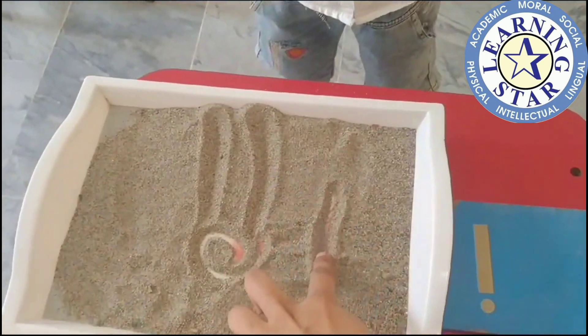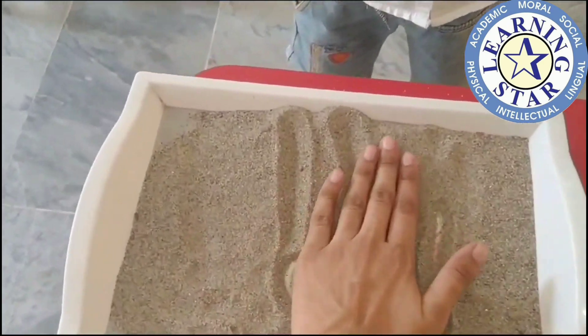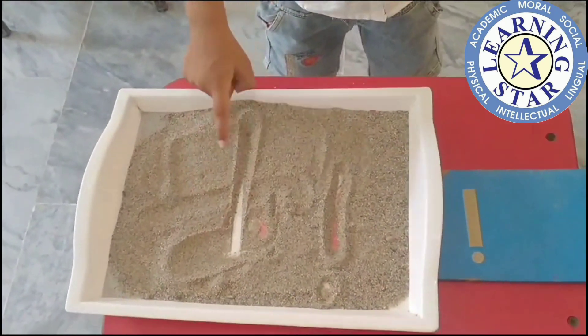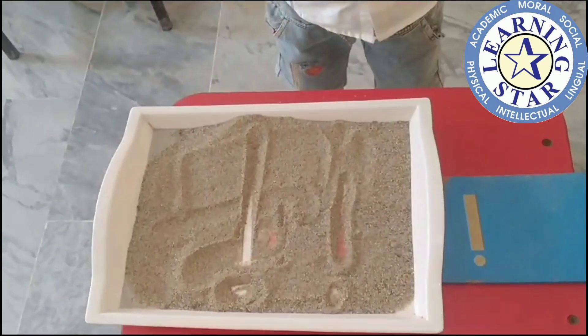Again please! E! Like this! Please again! E! Again! E! Again, write it! E! Dart on it! And what is the sound of this? E!